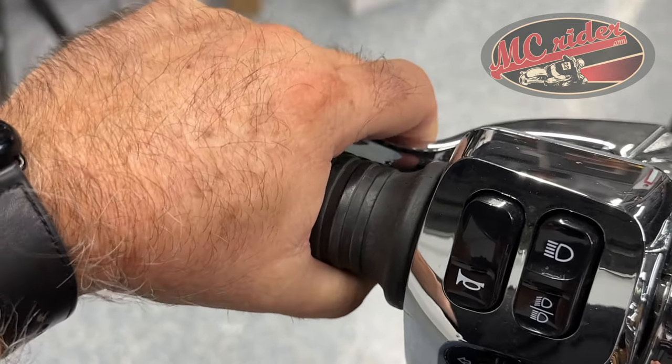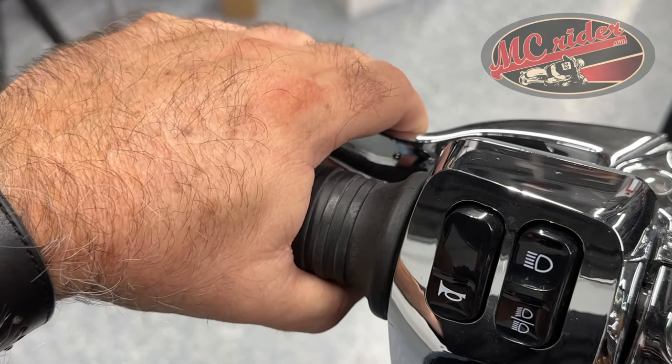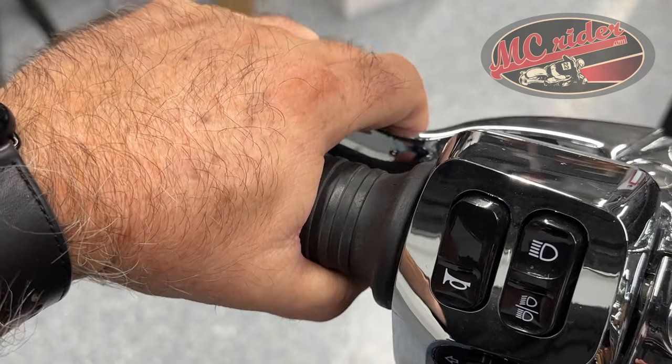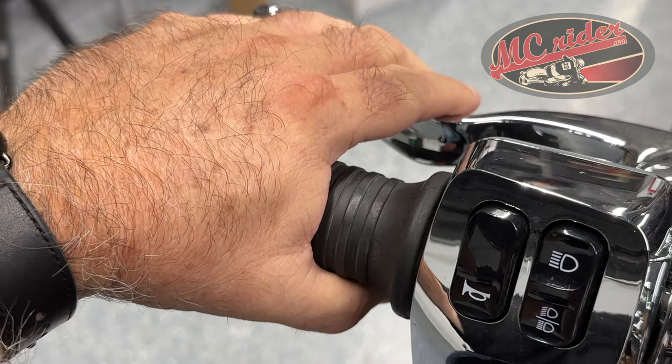I'm going to reach for that clutch and pull it just enough so that those clutch plates separate. I'm shifting into second gear and I'm releasing the clutch. Third gear, same thing — bring that clutch in far enough to get those clutch plates to separate, shift into gear, release the clutch back out.